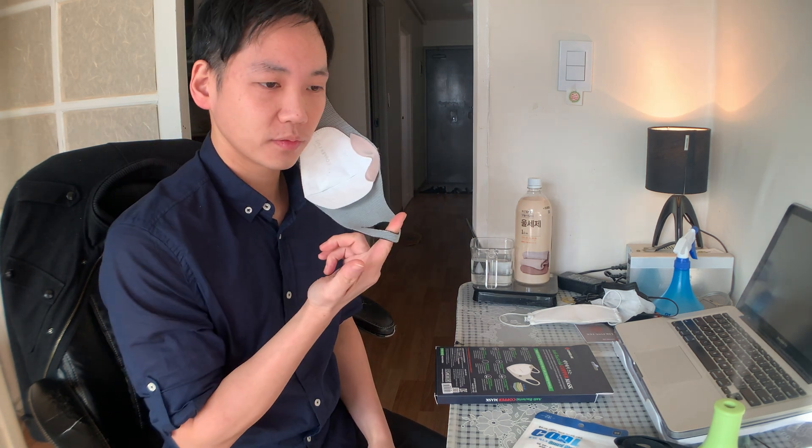You put your mask on by holding onto the ears, just like that. When you take it off, you don't want to pull it down. If you pull it down and make a chin diaper, you're going to stretch out the fabric - don't do that. You want to take it off from the side, from the ear.